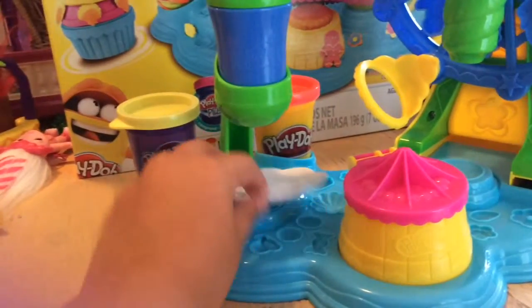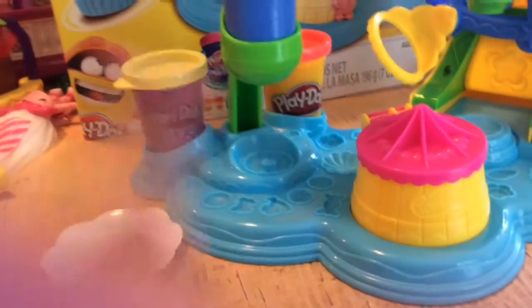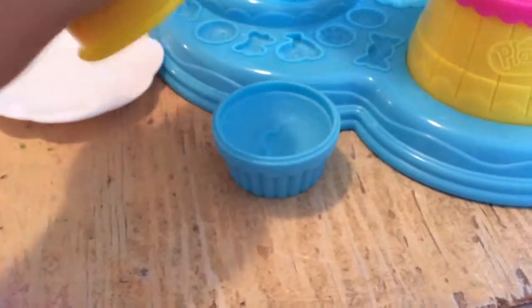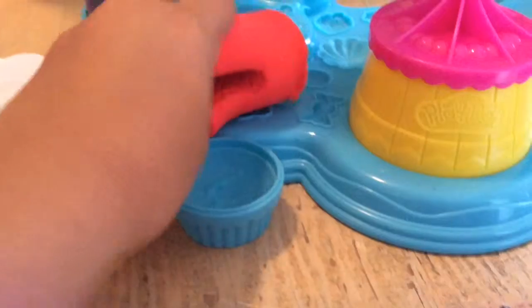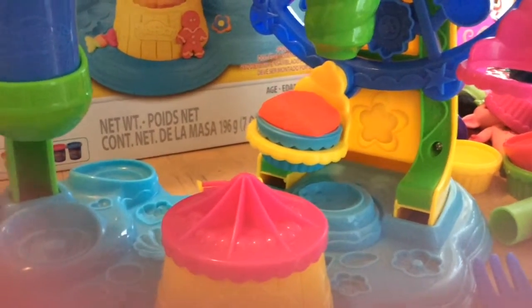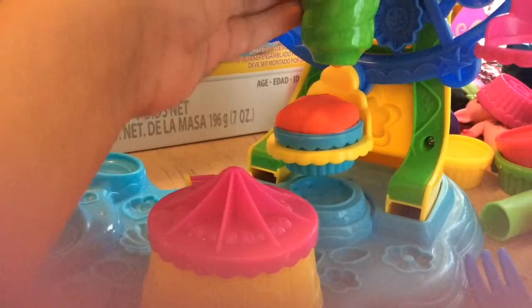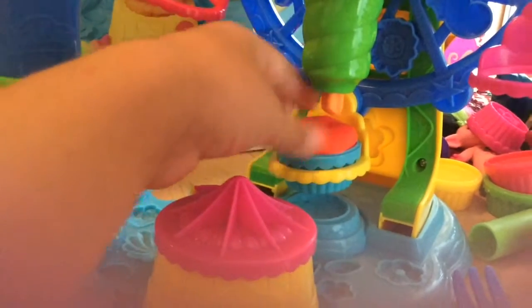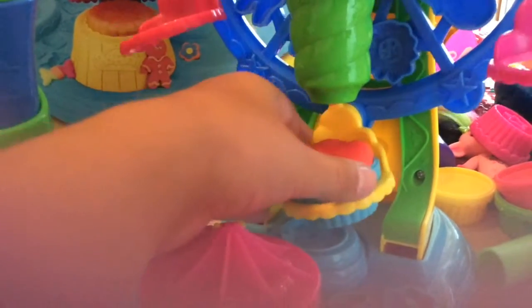Let's go ahead and start making some things. We're going to make a cupcake. I wish I could tell you exactly how to make it, but this might not turn out perfectly. I have some Play-Doh inside the extruder — let's see what mystery color it is. It is... orange! I think I need to put a little more in there.